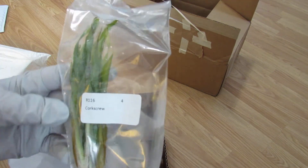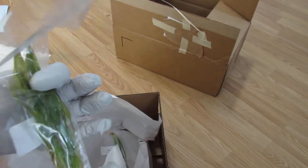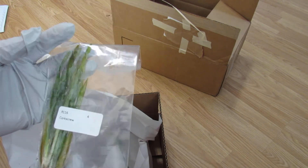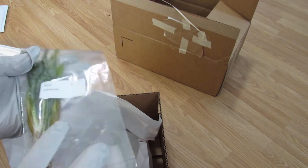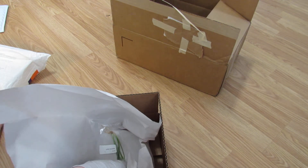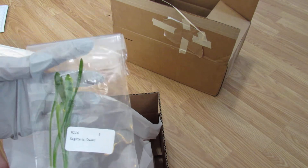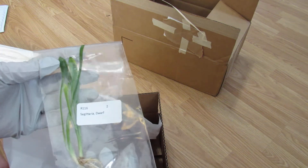Got the first one — it's looking not so great. Corkscrew valisneria, a little bit brown. It's looking rough. I mean it's Alaska here, so it's a little cool. They sell this in two-plant portions and I ordered two of those, so it's four plants total — and the sticker says four. Then we got Dwarf Sag; this is supposed to be two bunches. To me that looks like two plants, but I don't know.